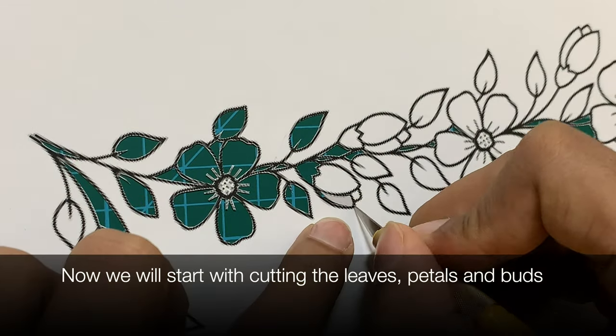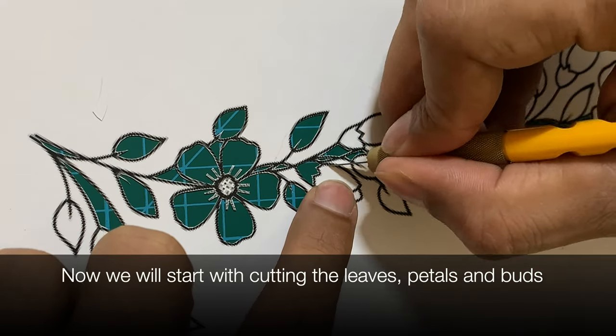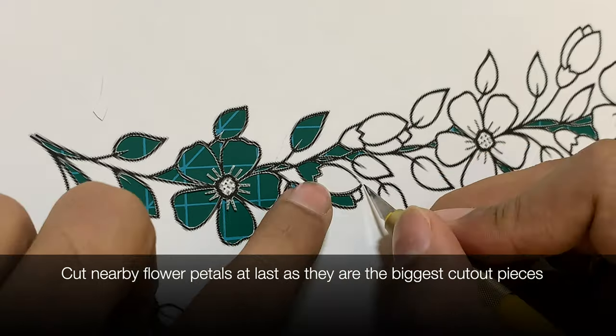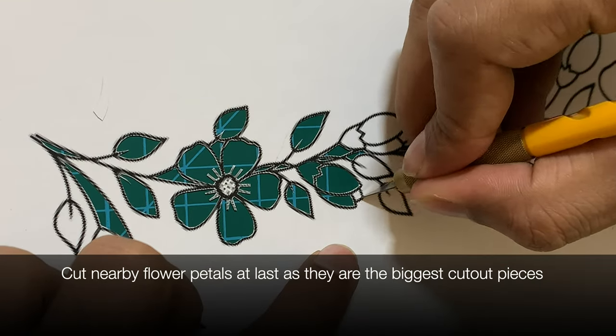Now that you are done with the enclosed areas between the lines, we'll start with the leaves and the flowers. First we'll cut the leaves around any flower, and then we'll cut the flower petal itself and the flower buds also.